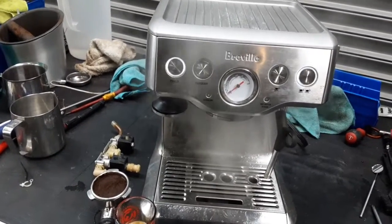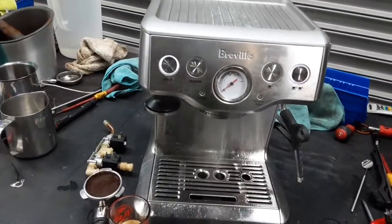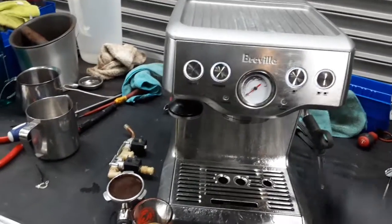A lot of steam is coming out because we just recently did a stop — we were using the steamer. We still haven't fully cooled down yet. But as it cools down, we're going to see that nice gentle steam coming out to the group head, just like we're seeing it right now.